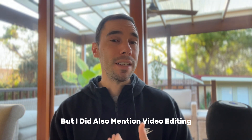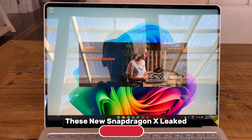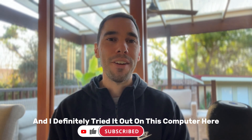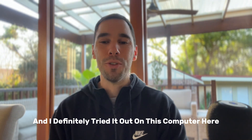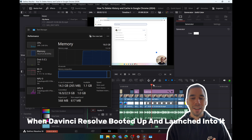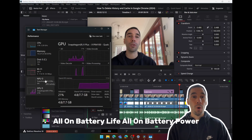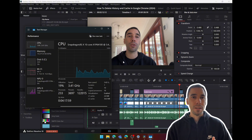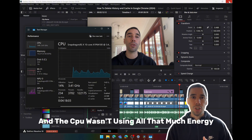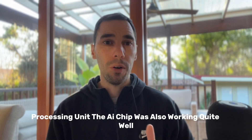I also mentioned video editing. I was so excited when they announced these new Snapdragon X Elite and X Plus processors could run video editing programs like DaVinci Resolve. I tried it out on this computer and I was so happy when DaVinci Resolve booted up and ran really well, all on battery power. Looking at the task manager, the CPU wasn't using all that much energy — the NPU, the neural processing unit and AI chip, was doing a lot of the work alongside the GPU.